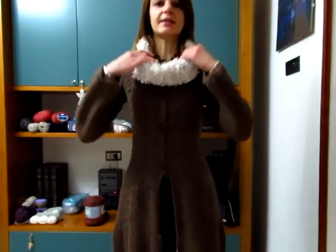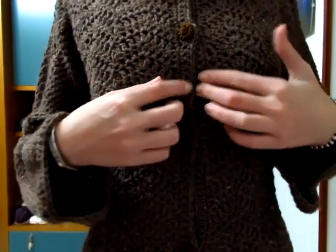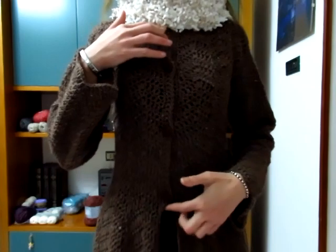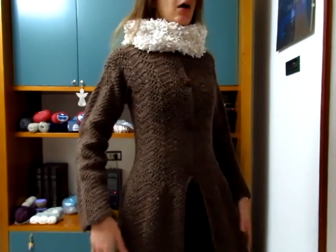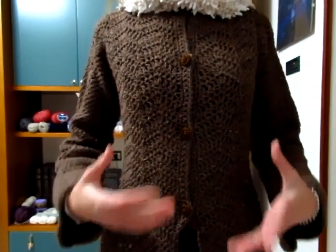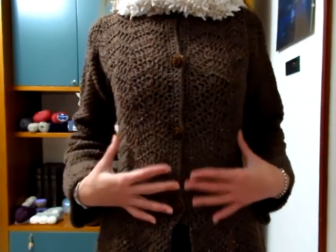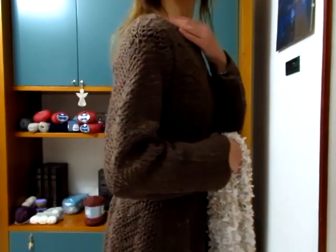Una volta fatte le maniche, sono andata a creare le asole per i bottoni. Ho deciso di farlo arrivare dal collo fino a giù, lasciando la parte sotto aperta per dargli l'effetto di questa ondulazione a campana. Voi naturalmente potete mettere i bottoni fino a sotto, con i giri di maglie basse che sono fatti tre da ogni parte. Io ho preferito metterli solo qui sopra e lasciare la parte giù aperta. Poi ho fatto qualche giro di maglie basse intorno al collo per dargli una chiusura maggiore.